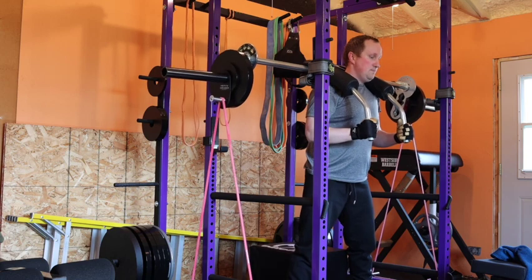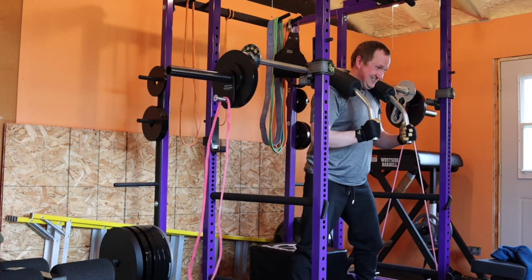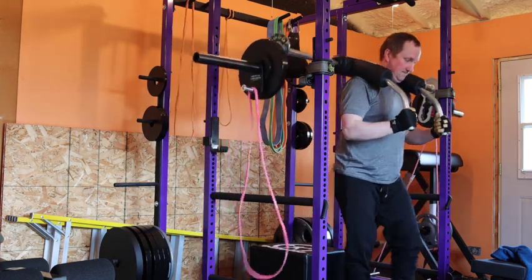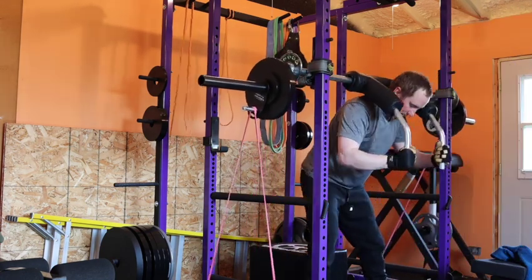As I come down, the band loosens and pops off. That's why you have to have your band set up properly. I go ahead and knock out my other rep — that wasn't very smart. I should have just wrapped it.